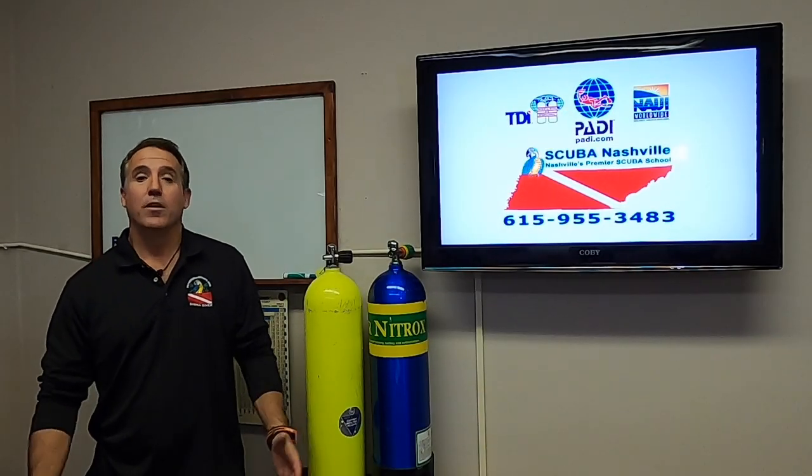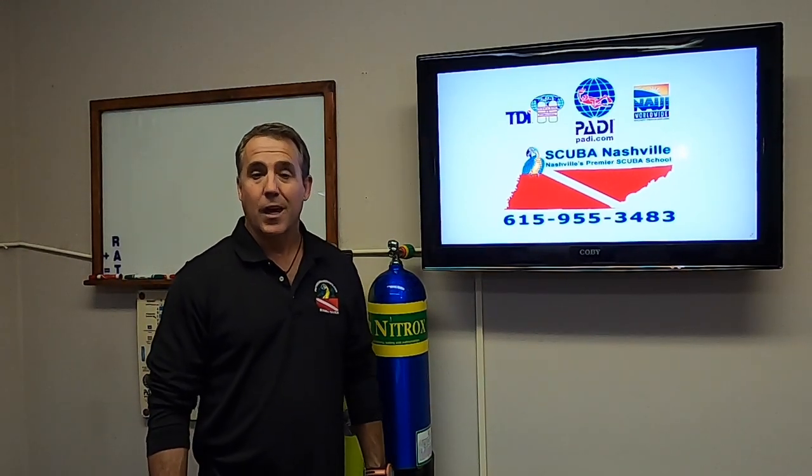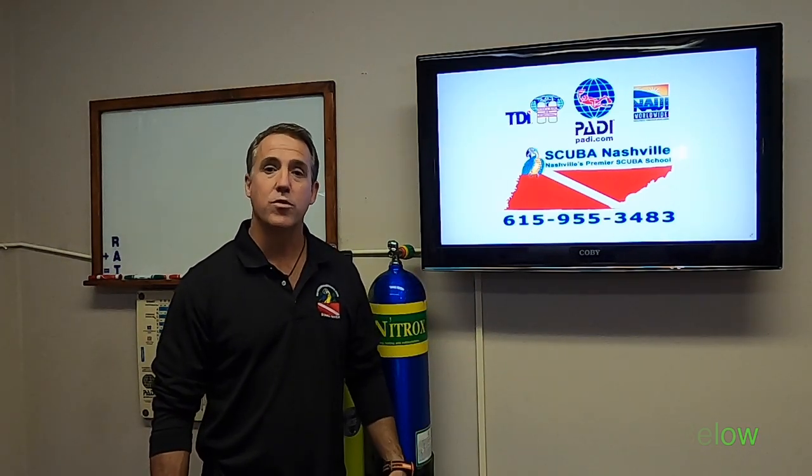So how do you get enriched air nitrox certified? Click on the link in the description. If you're in the Nashville area, come see us and we'll complete your certification. If you're not in the Nashville area, give us a call and we will help you find an instructor near you.